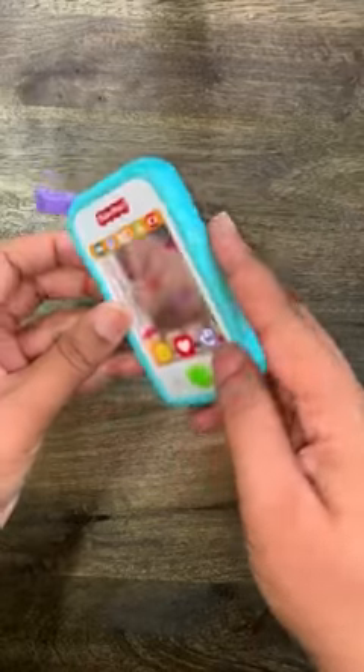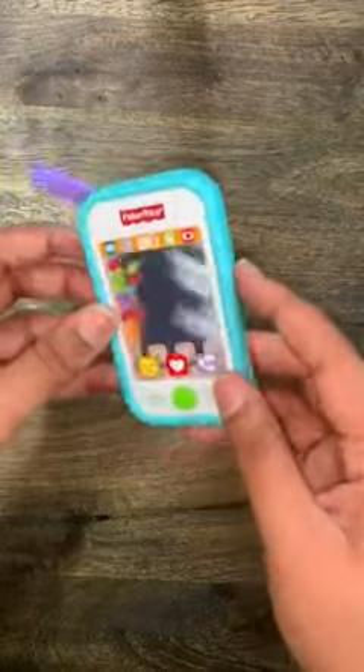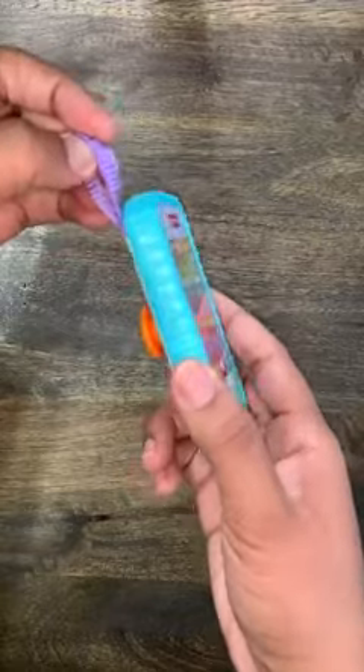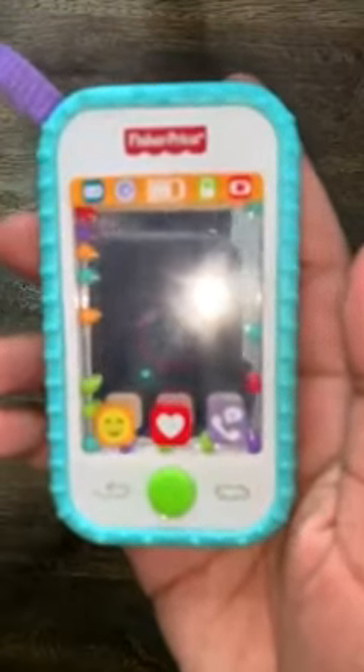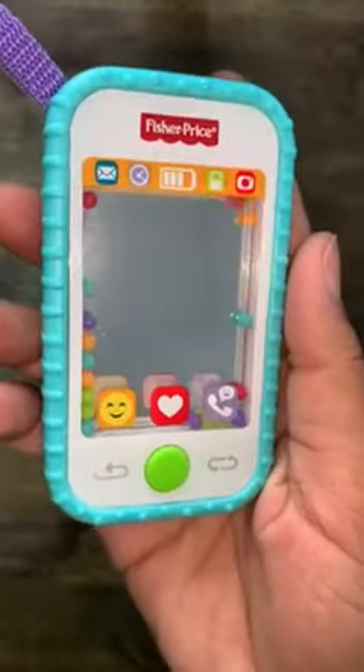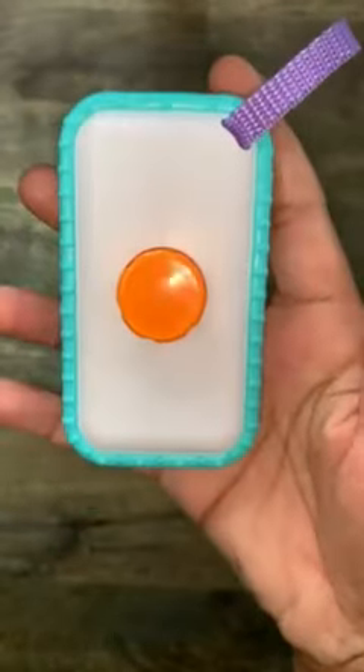Here's the Fisher-Price Selfie Fun toy. This toy has beads on the inside that you can move around. It also has a mirror on the front and a handle in the back. It also has a green button on the front that you can push, and it looks like a cell phone. This is what it looks like overall.